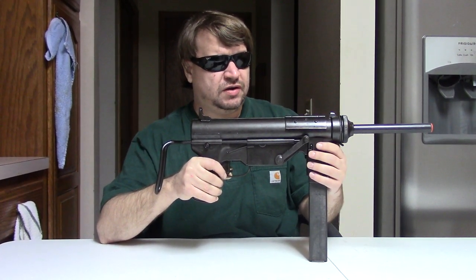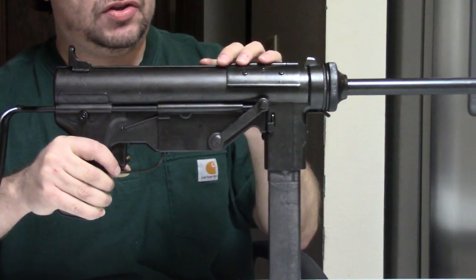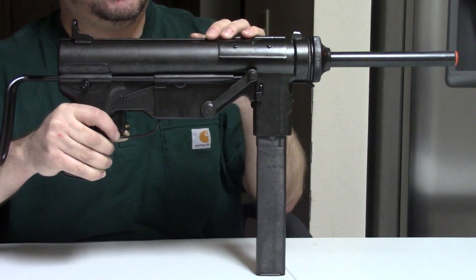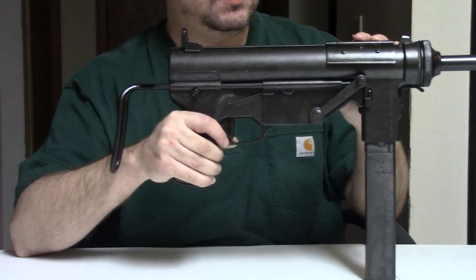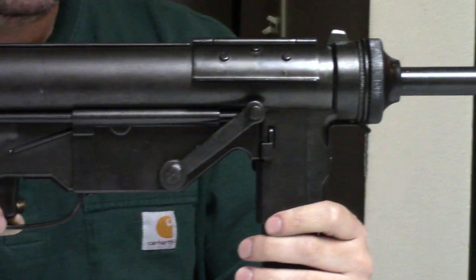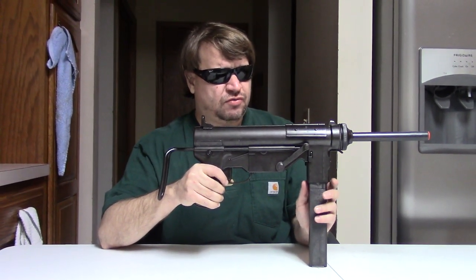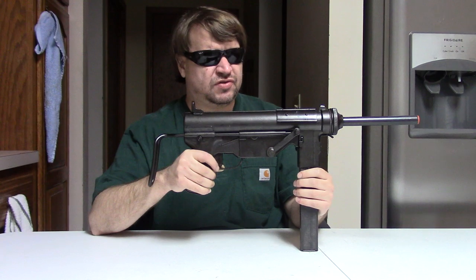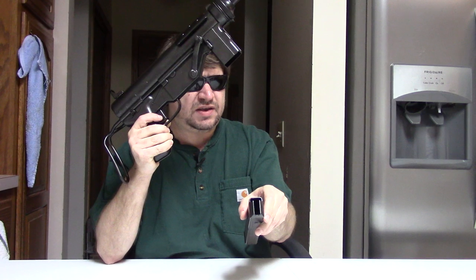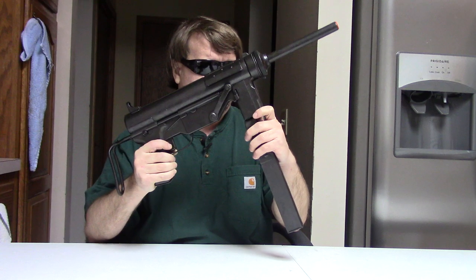It had an 8-inch barrel, just under 30 inches long. The original gun was about 8.2 pounds unloaded — remember, it's solid metal. It was a simple blowback firing .45, fed from 30-round detaching mags. And that was kind of the initial problem — the early issues with this gun had to do with the mags, because they were double-stack but single-feed type, which are notorious for having problems.